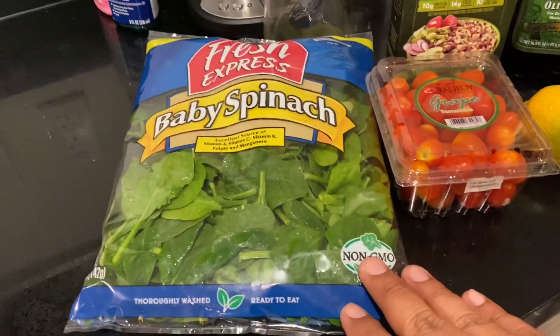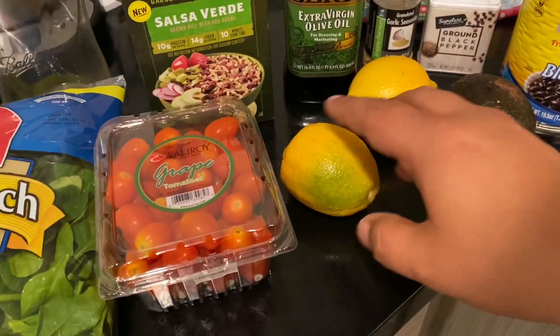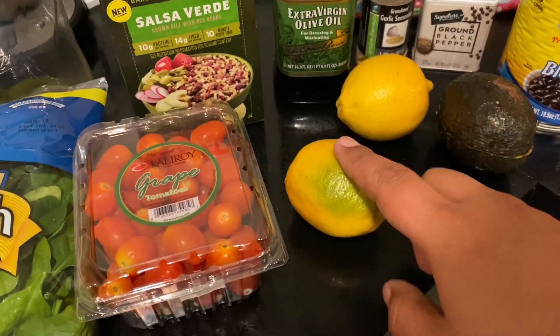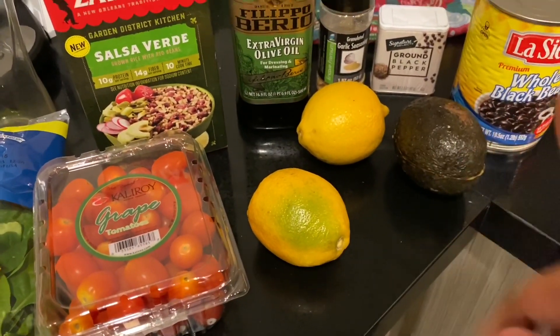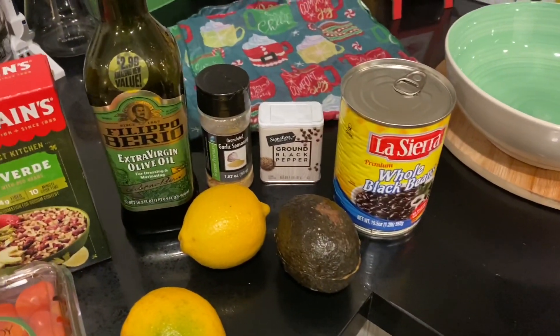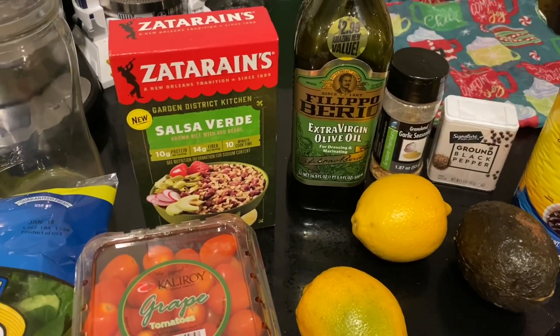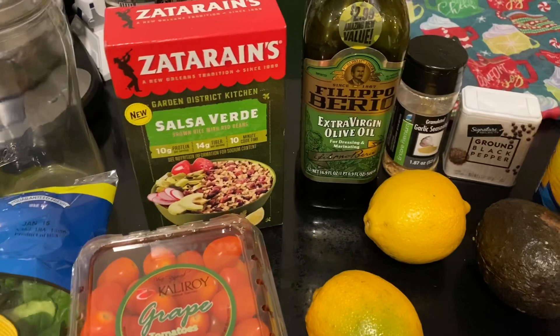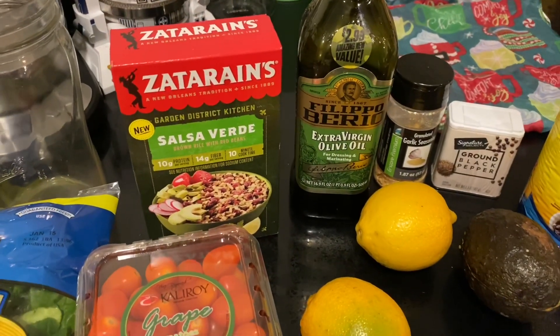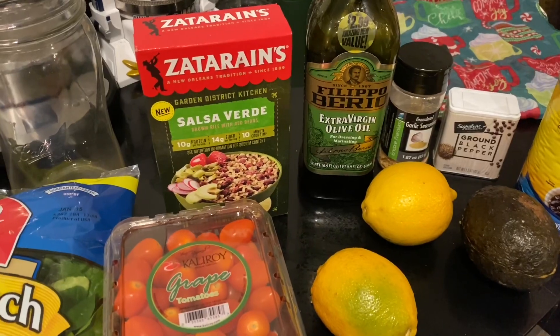Starting off with the spinach — that's going to be my base. I'm going to throw in some cherry tomatoes and I'm going to be using a lemon as part of my dressing, which I absolutely love. Some avocados, some black beans, and of course some other ingredients. I've never tried this one before — these are Tarian's salsa verde rice.